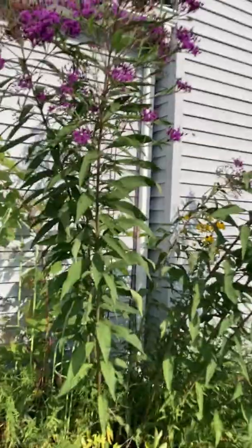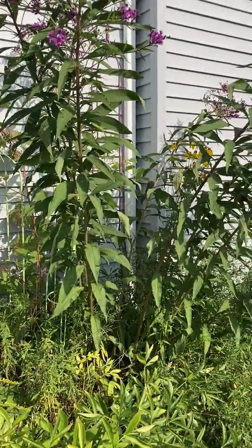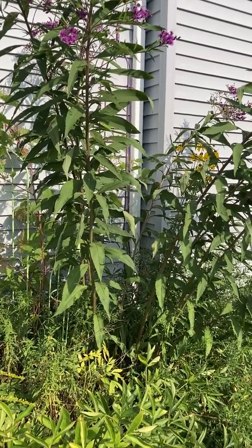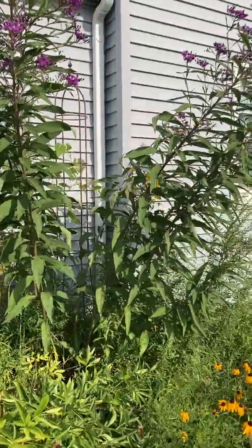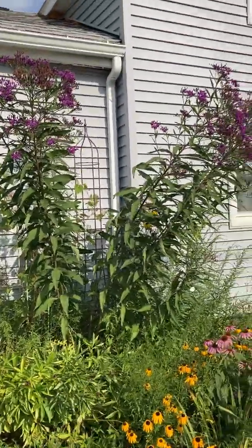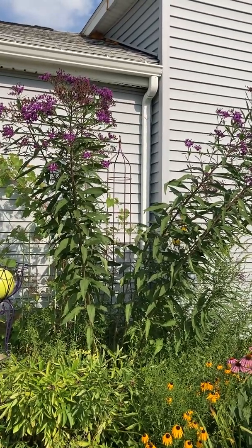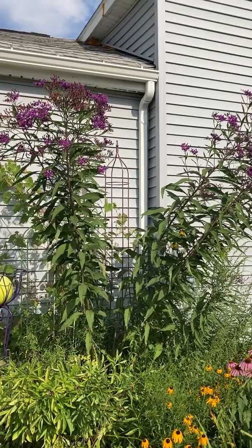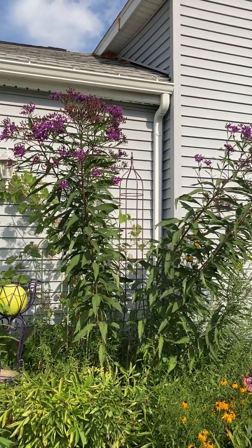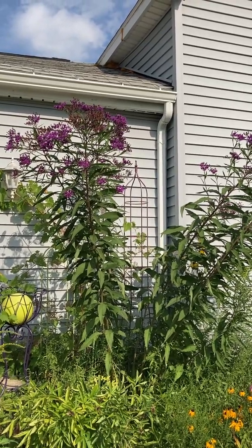You might get about six weeks of bloom out of ironweed. Because it's so tall, especially this particular one, it would be a back-of-the-border plant. Ironweeds are good for rain gardens, pollinator beds, big perennial borders, native plantings, and meadows.